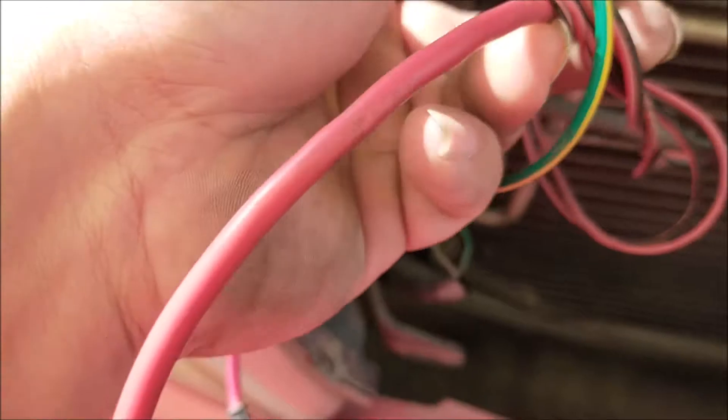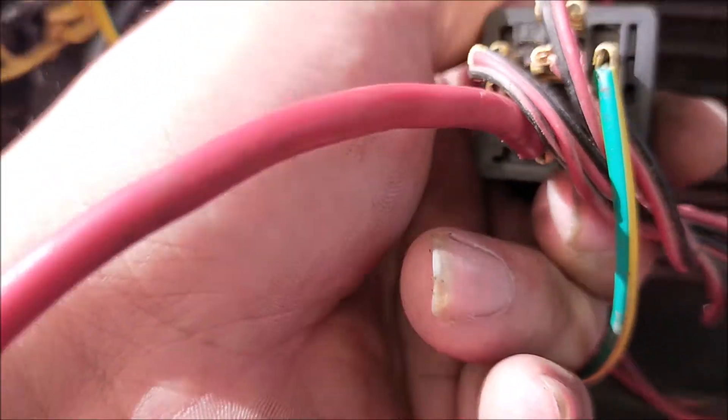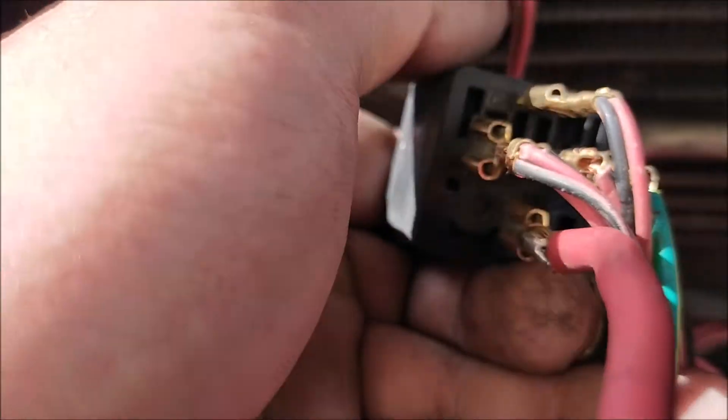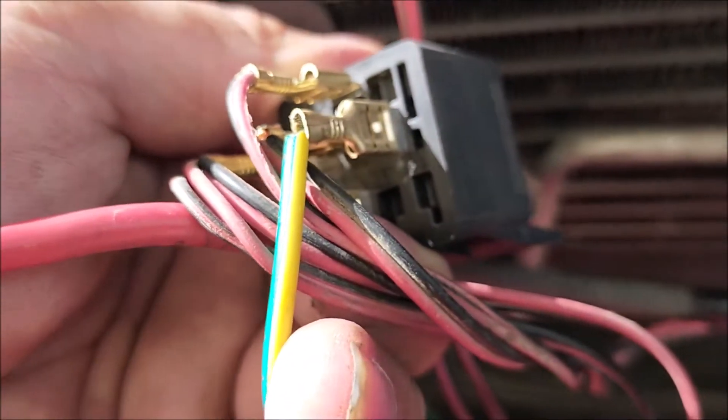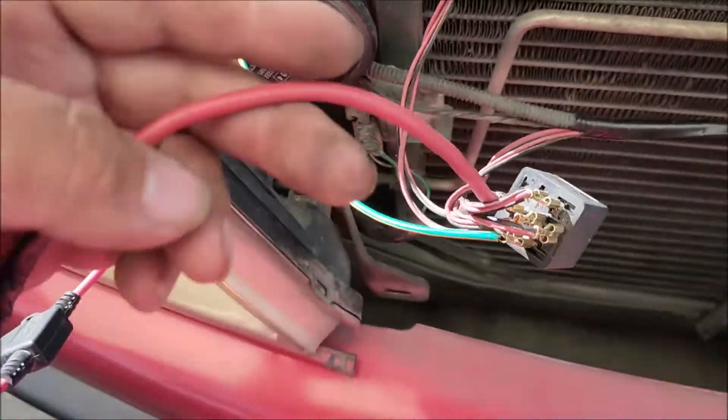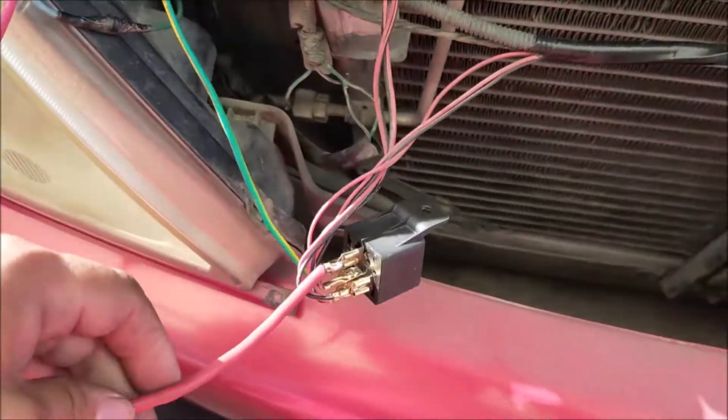Okay, 30 po yan. Siguraduhang 30 po — yan po yung 30 natin. Mapapansin nyo, 30 — ito yung input natin galing sa baterya, which is 12 volts.